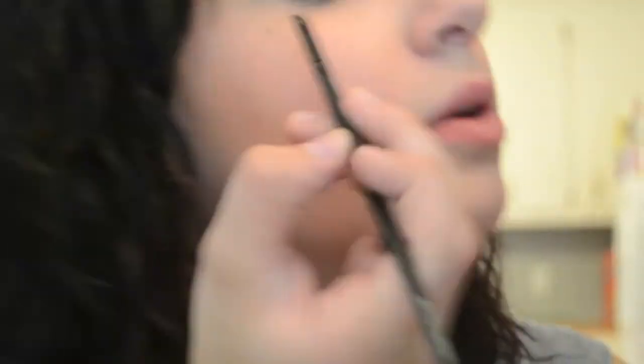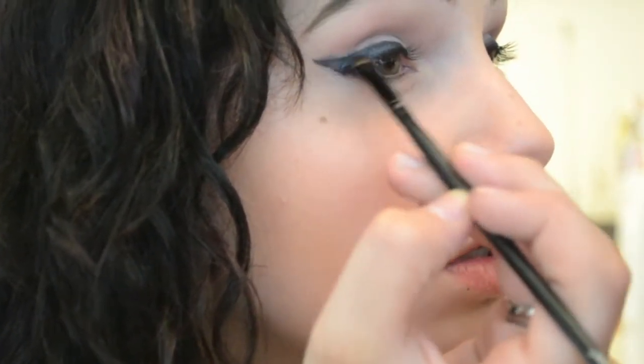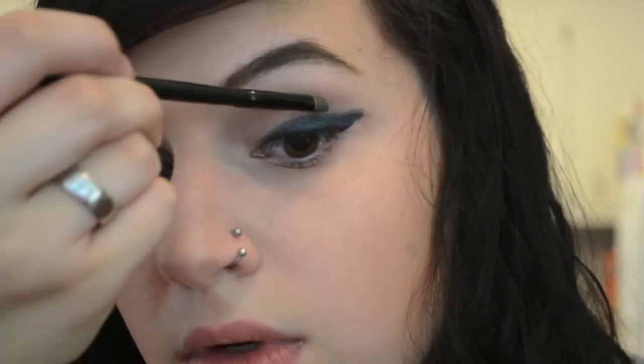Now I'm just going to repeat that process of applying the gel liner and Occupy on my other eye. Then I'm going to go in with another small shader brush and go back with Anonymous — which is the first color we applied — and kind of clean up where the Occupy got that I didn't want it to get.